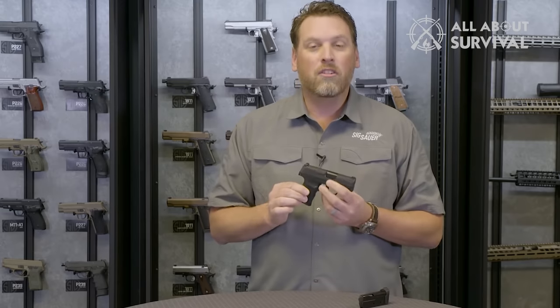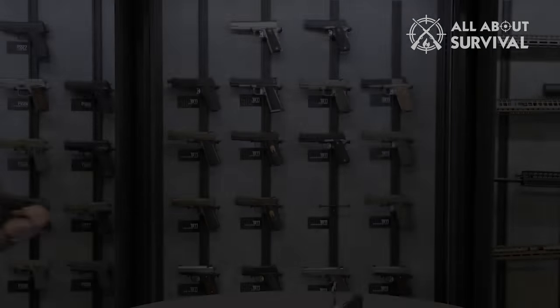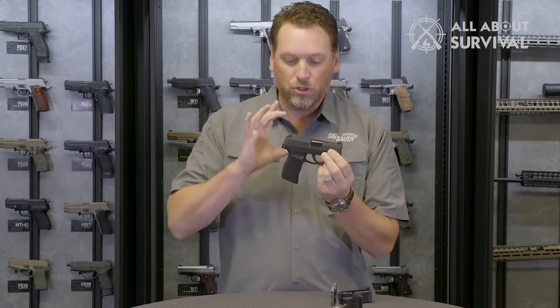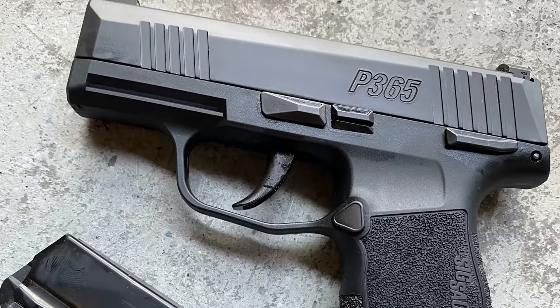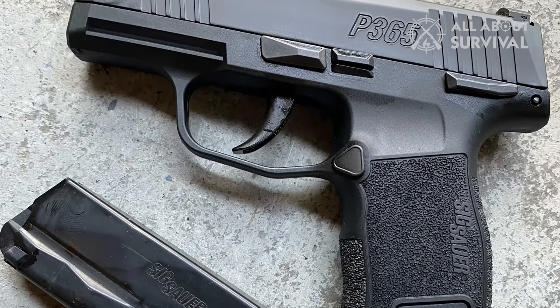Phil Strader, pistol product manager at Sig, while talking about the P365, said quote: "We designed something that you could carry every single day, 365 days a year. No compromise and no change in guns." Furthermore, it is a semi-automatic pistol, so even if the new bill, the HR-1808 gets introduced, there will be nothing to worry about.